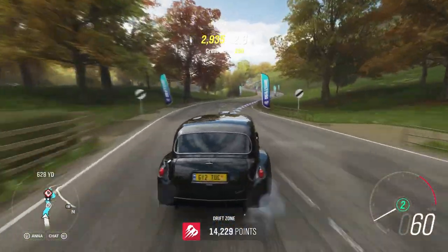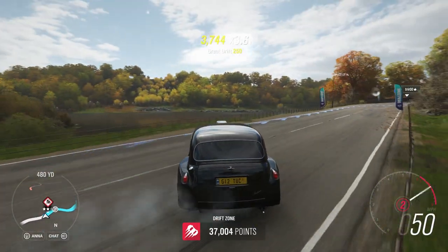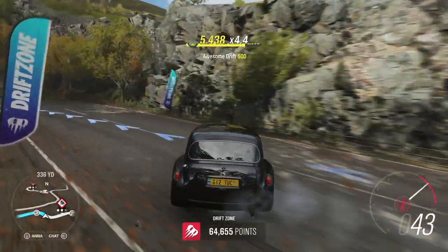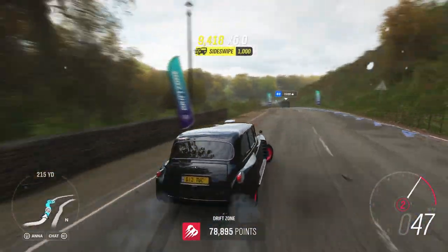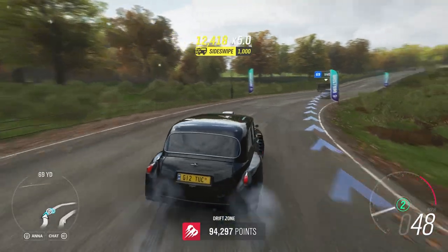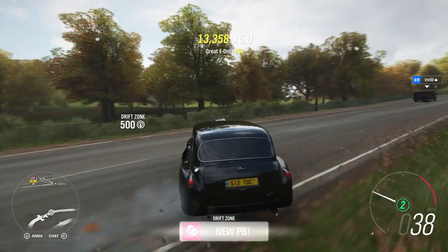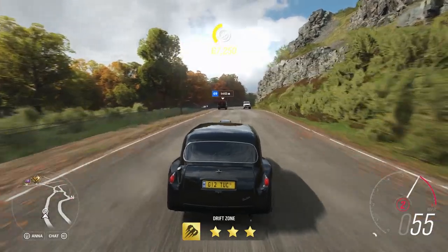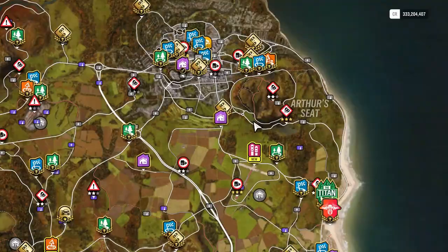It's really hard to get it sideways — I keep having to pull the handbrake. Not a bad drift though. I wonder if I got three stars on that one. Oh yes! Nice — a little three-star pull!